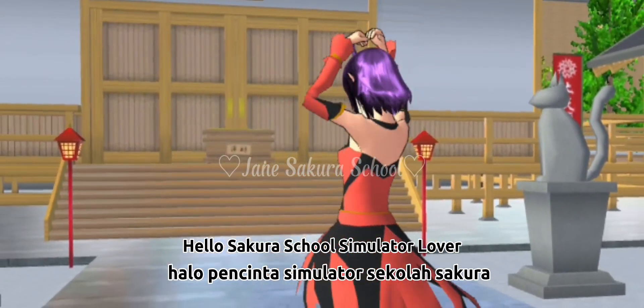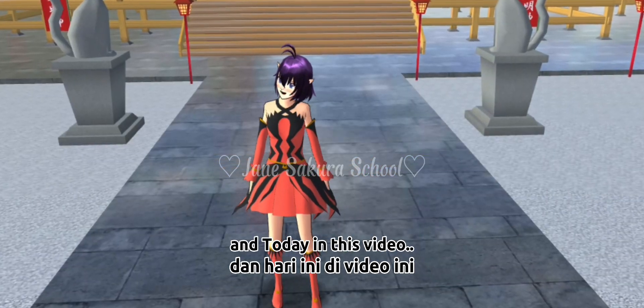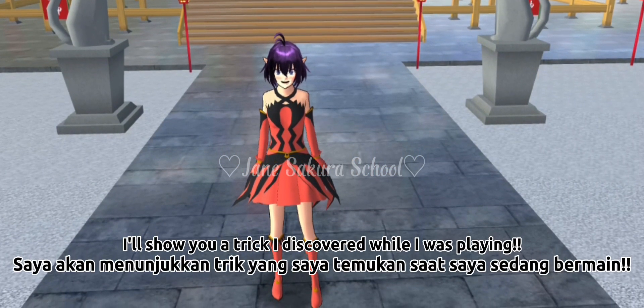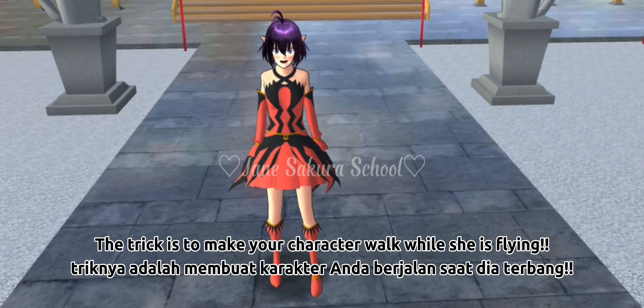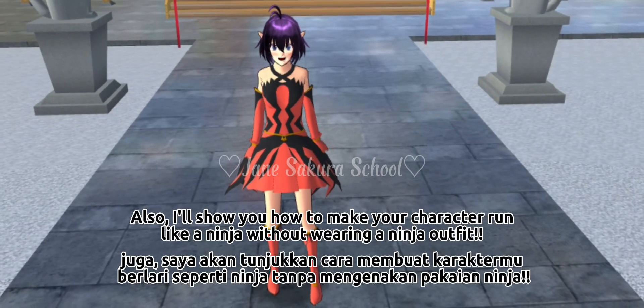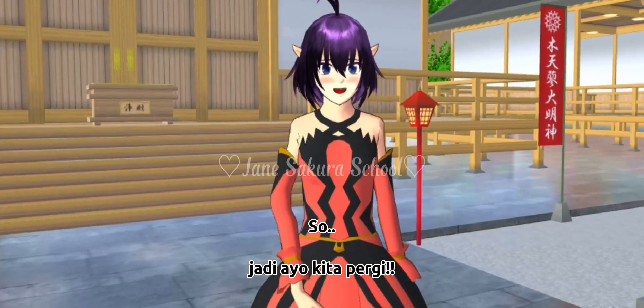Hello Sakura School Simulator lovers, welcome back to my channel. I'm Jane, and today in this video I'll show you a trick I discovered while playing. The trick is to make your character walk while flying. I'll also show you how to make your character run like a ninja without wearing a ninja outfit. So let's go!